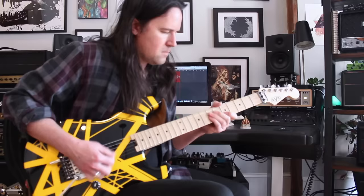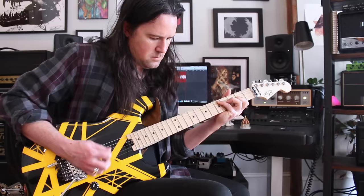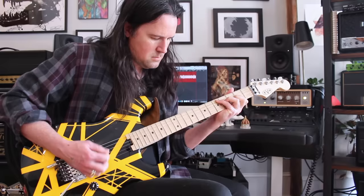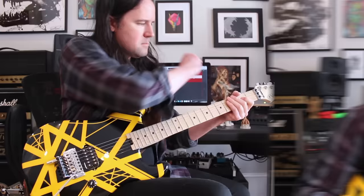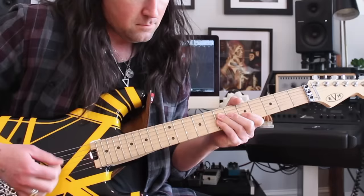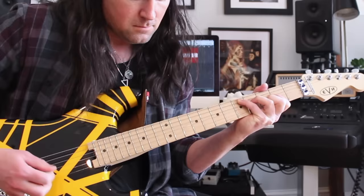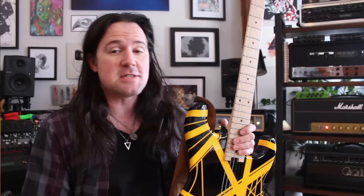Watch closely and maybe you'll see it. Did you catch it? It goes by fast, and he only does it one time. Let's check it out again. It's a really subtle thing, but you've got to have it if you want it to sound just like the record. I'm going to show you how to do it today.